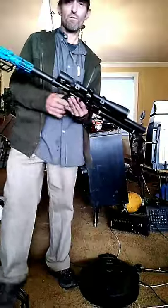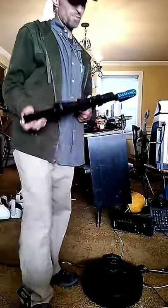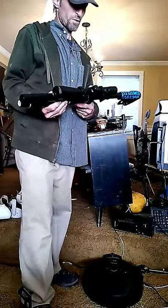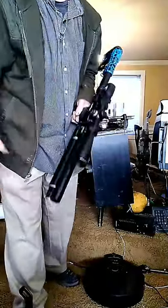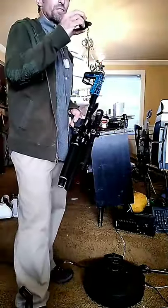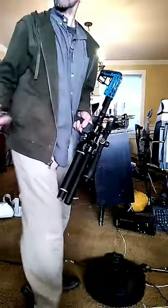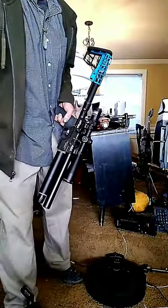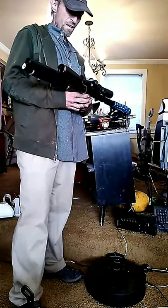I told you I'd do a quick review on this thing. This is a great gun, a very powerful gun. This is not something you want to buy your kids as their first gun — get them a BB gun. This is a pellet gun, a 30 caliber pellet gun. It shoots these bullets here — it's a pretty good sized slug, about five times as big as regular pellets.